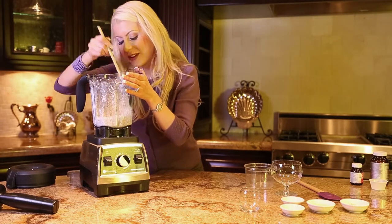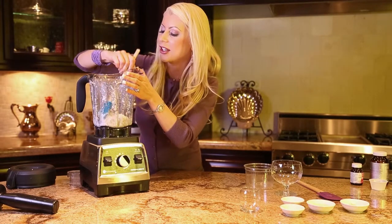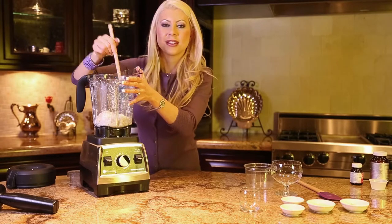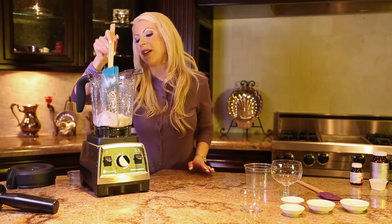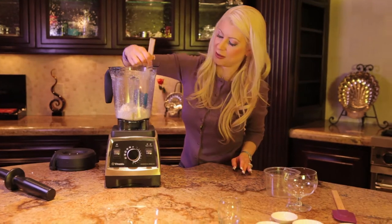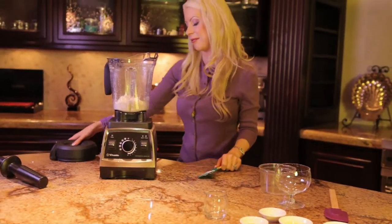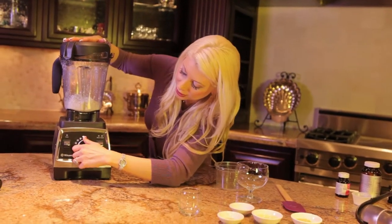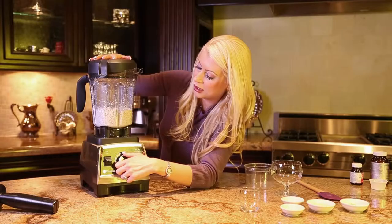All right, now we're going to re-blend, and this is a trick — it's called getting stuff off the sides of the blender. I know that's not a good culinary term, but you have to take the stuff off the sides of the blender, push it down, and re-blend at times. We're going to start on the one setting and then go up.